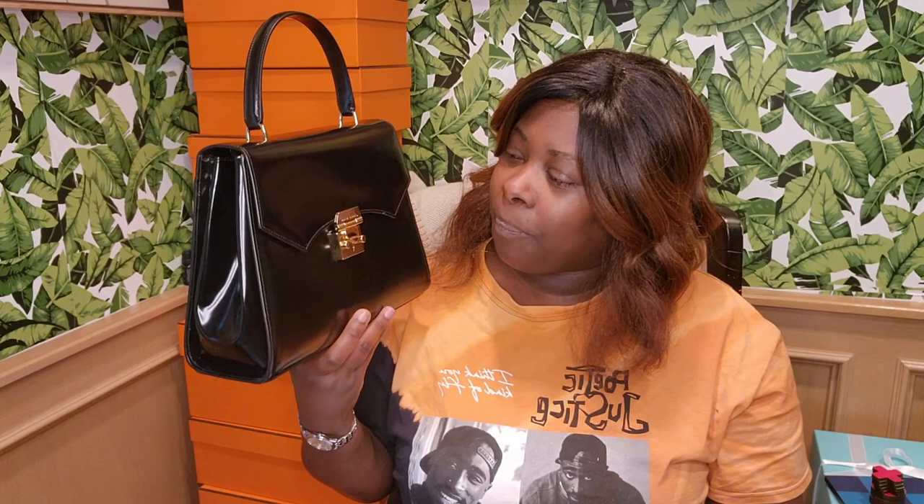This is their dove calfskin, which is equivalent to Hermès's box leather. This leather is supposed to be delicate and scratch easily, but you're supposed to be able to buff it out fairly easily. It's this smooth leather with a very classic vintage style — look at that shine. How beautiful is that? That is so classy.